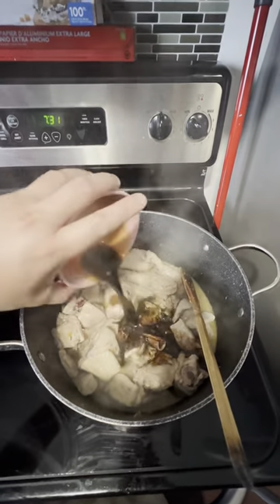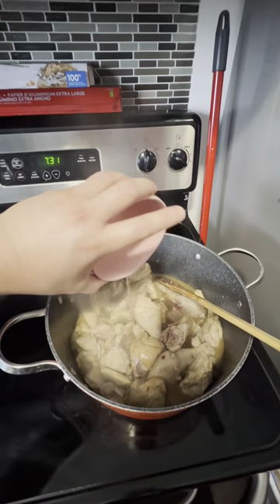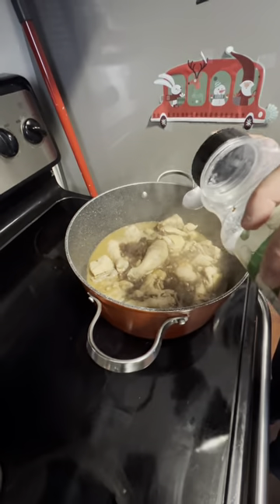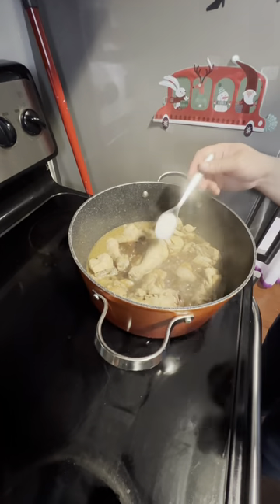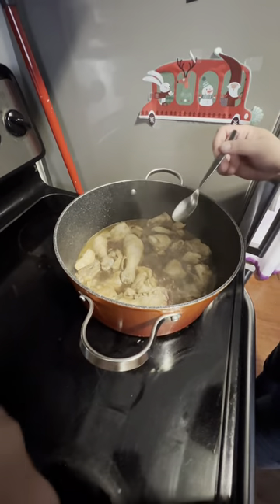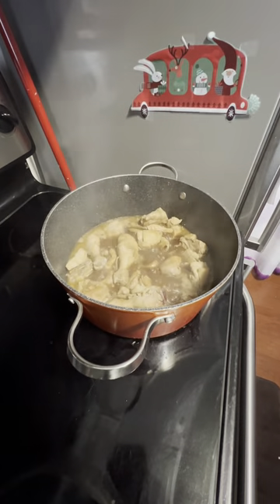After we simmer our meat, we will add soy sauce and just make sure that it's evenly spread. After adding soy sauce, we will also add vinegar. As you can see, the color of our mixture is somehow pale, so later on we will still add more soy sauce to add color. And to taste, I also added salt, brown pepper, and peppercorns.